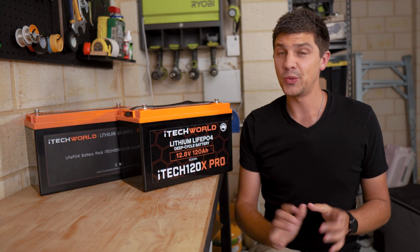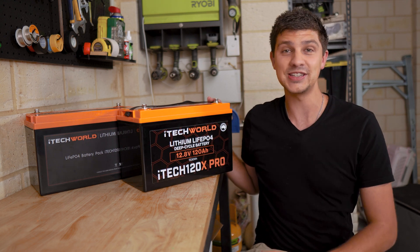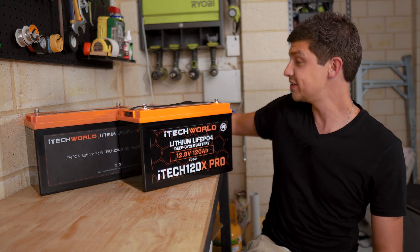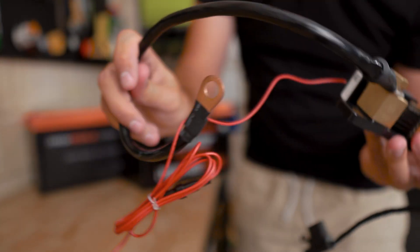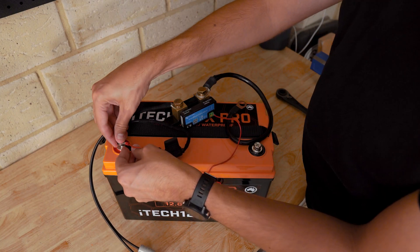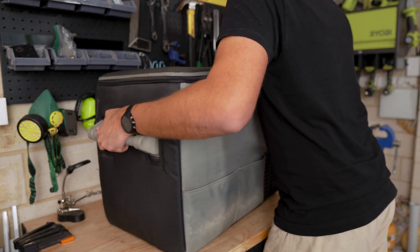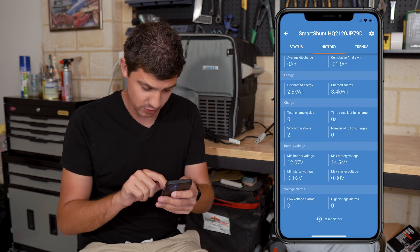I could talk numbers all day long, but what I really want to do is test this 120x Pro and make sure we can actually use 100% of its capacity. To do this, I've rigged together a bit of a gadget — I've got my battery monitor shunt connected to some battery cables on one end, and on the other end is an Anderson connection. I'm going to connect this to the top of the fully charged 120x Pro. Before I plug it in, I'm just going to quickly reset my battery monitor app so everything's starting from zero.